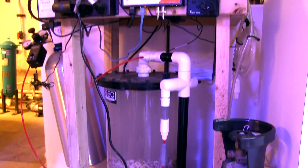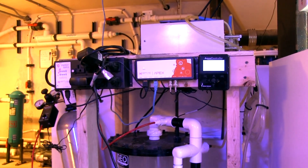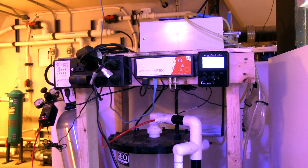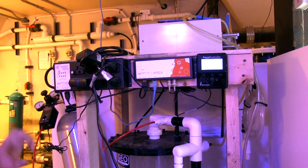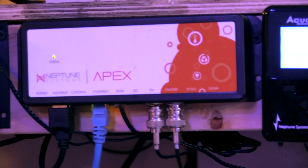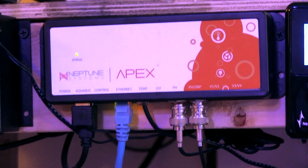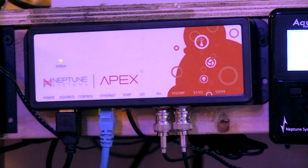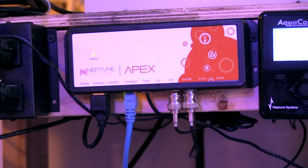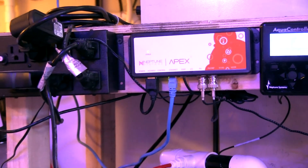Putting together a calcium reactor system really is a little bit of an art form — there are so many different options out there. The brain of the whole operation is our Apex controller here. This is making sure that the pH isn't dropping too low in the calcium reactor chamber or getting too low in the actual reef display. We have parameters set to either cut the feed pump or the amount of CO2 injection based on those pH levels.